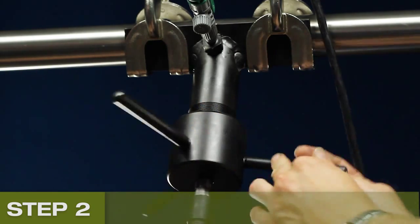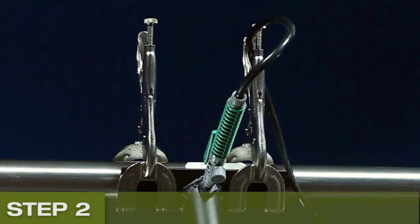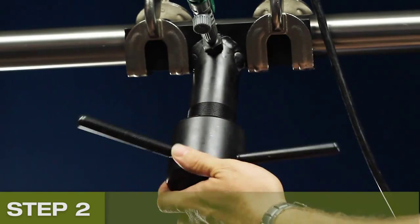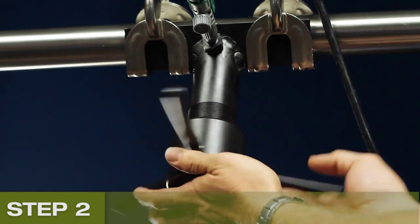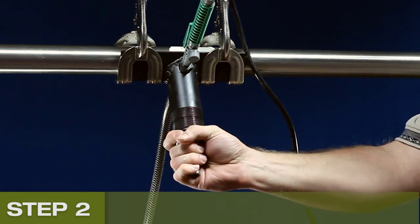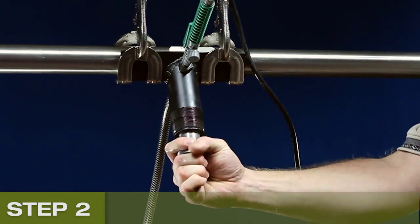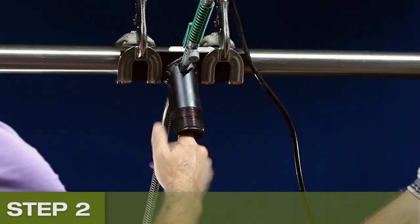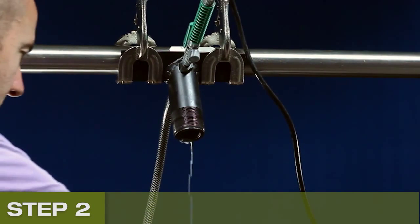Once the hole is cut, stop drilling and close the coolant supply valve. Ensure your bucket is under the jig to catch the swarf. Unscrew the driver nut and remove the drill bit. Check for swarf, clean the bit, and replace it on a clean cloth.